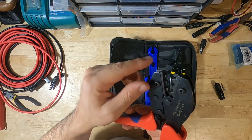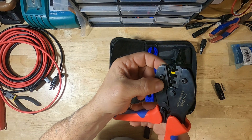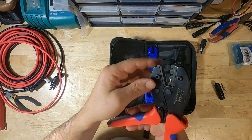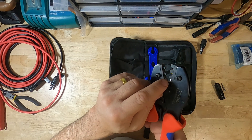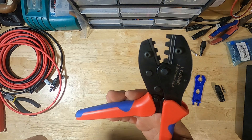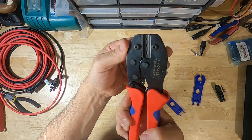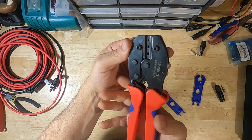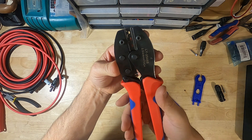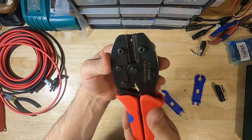These particular crimpers will do anywhere from 2.5 up to 6 millimeter wire, so I believe that's 10, 12, and 14 gauge. We'll be using the 10. One nice thing about these crimpers: they are ratcheting crimpers. So you don't have to worry about — as you're crimping, it's going to ratchet. If you accidentally let go, it's not going to release. You can reposition to get a better grip and then keep on crimping down all the way. It only releases once the crimp has been completed.